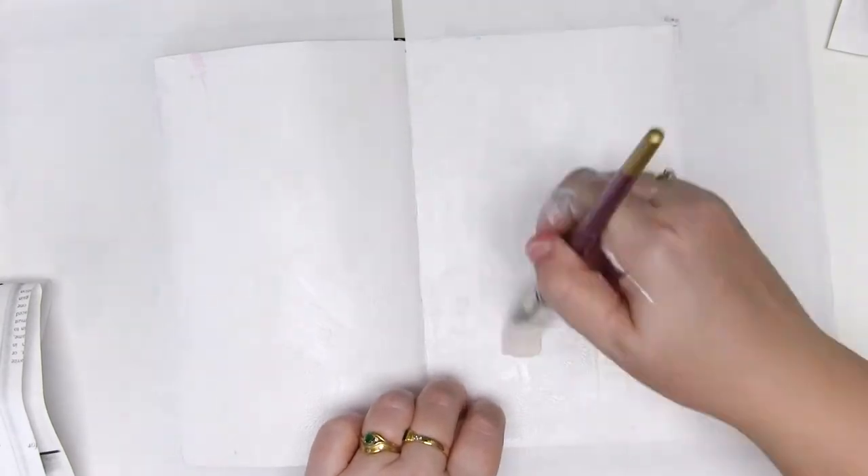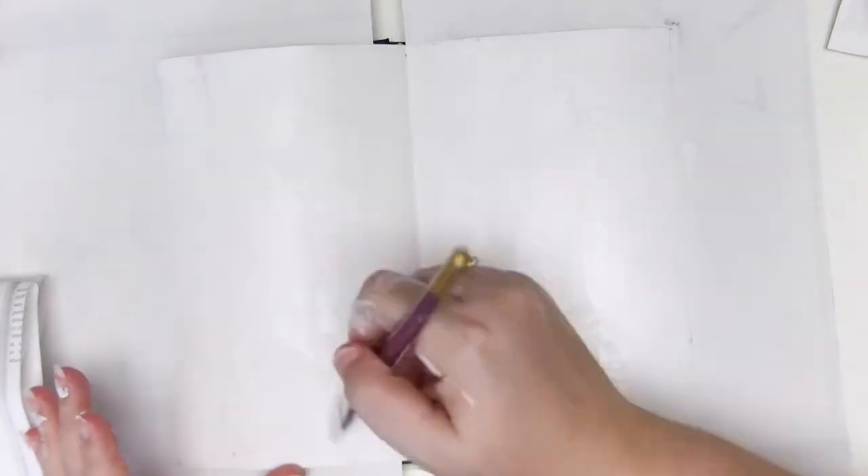In the middle where I know I'm going to add my images I'm just flattening that texture out a little so I've got a smooth surface to add my rub-ons onto.